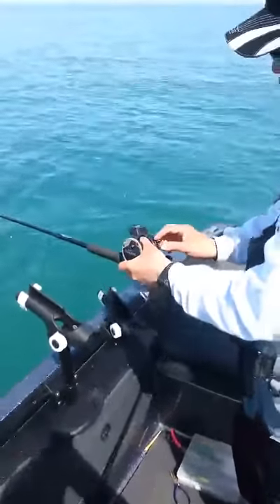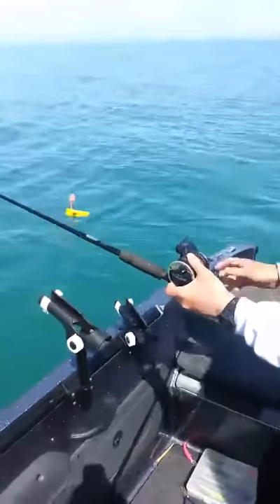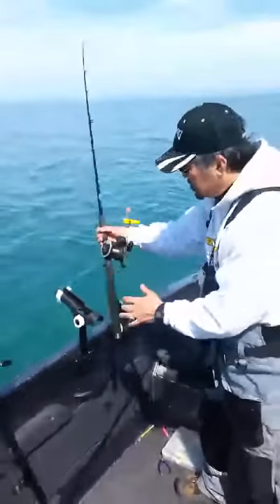I like to put the clicker on when I let the board out. It always tells me when it's moving out to the side.